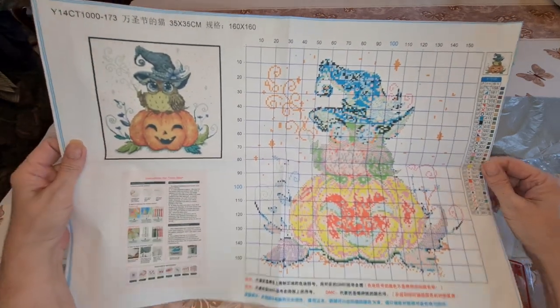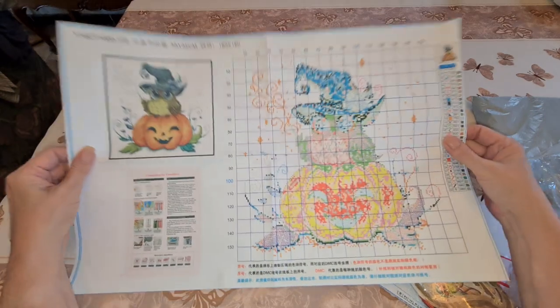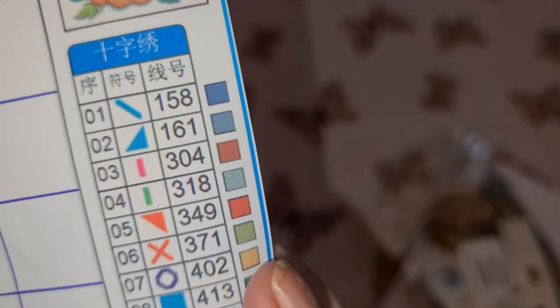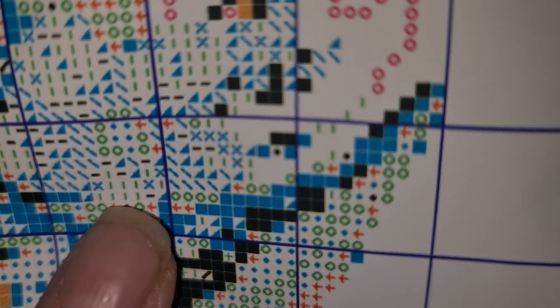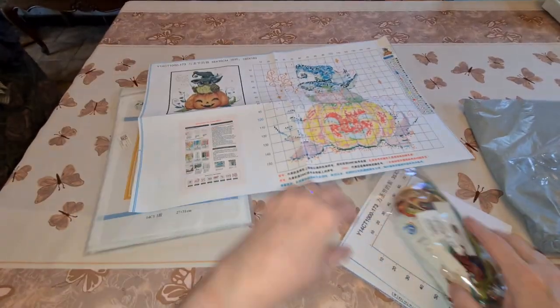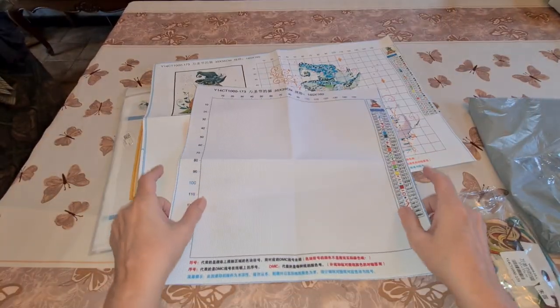Here we have our pattern. The bottom is hard to read but they do have the same instructions showing how to do your knots and whatnot. This one is symbol-driven — the only difference. You're looking for the symbol, like 158 will be a stroke. And this one comes with a blank canvas — so you mark your centerpiece first.